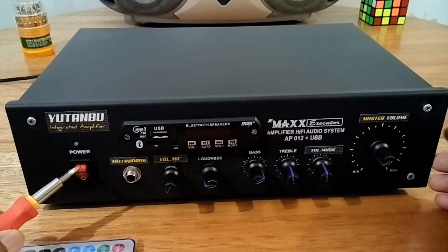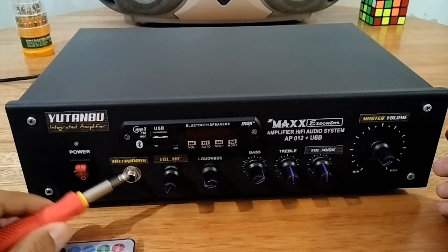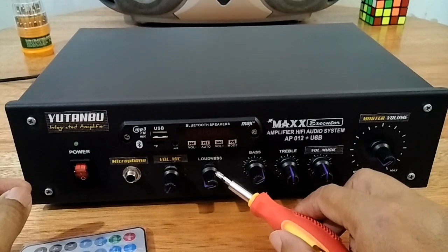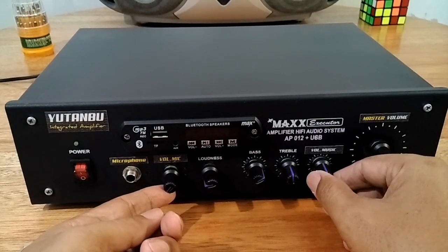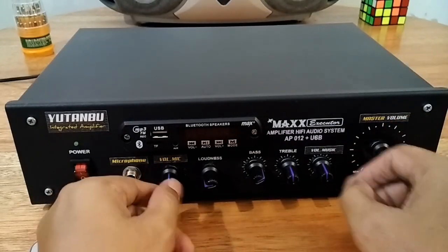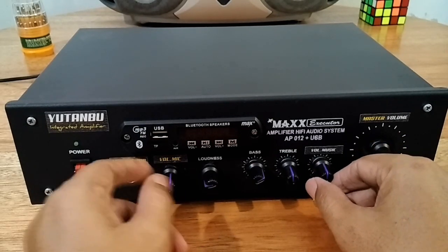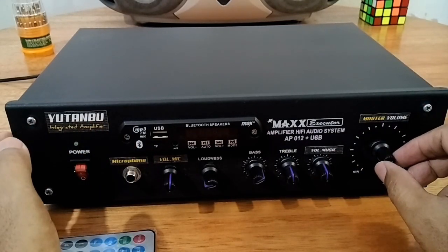Seperti biasa di depan, ada saklar power on/off, ada lampu indikator on. Kemudian di sini ada satu buah mikrofon, dan tentunya ada volume mic-nya. Di sebelah kanan ini ada loudness, isinya adalah subwoofer, dan ada bass, treble. Keuntungannya memiliki volume mic dan volume musik ini adalah bisa memainkan mic secara independen dan musik secara independen. Artinya mic tidak mempengaruhi musik dan musik juga tidak mempengaruhi mic. Dan terakhir ini adalah master volume.